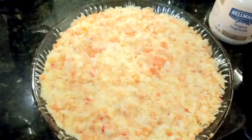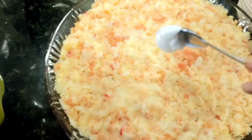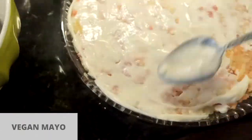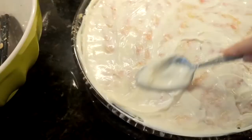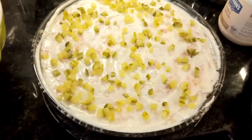Now I spread it evenly and I'll be spreading mayo on top. So the first layer is done. I sprinkle some salt.